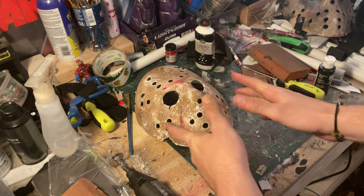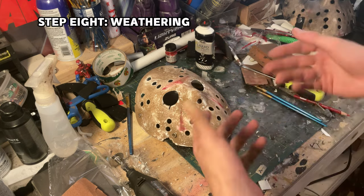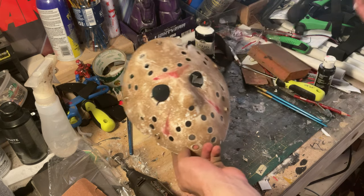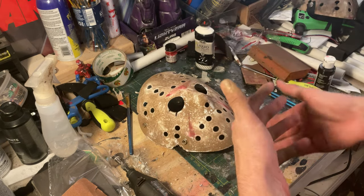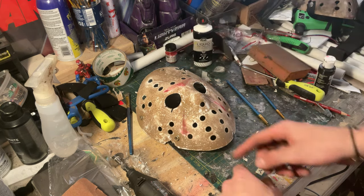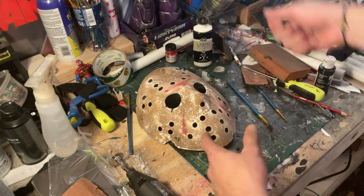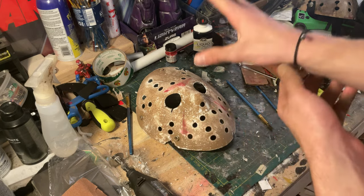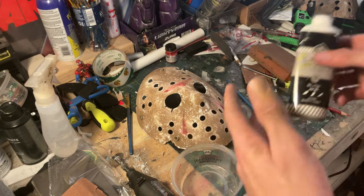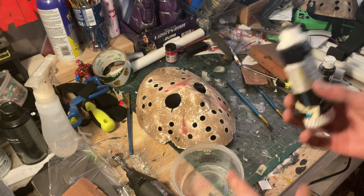Next up is one of my favorites when it comes to a prop like this: weathering — where we basically dirty the whole thing up even further. This is how we get those dark eyes, those dark streaks, and things to look nasty. My personal favorite weathering method is shoe polish. There are two ways you can apply it: the first is coating the entire piece, letting it dry, then wiping it off. I think I'm going to do the quicker method of putting it on and wiping it off to really ingrain it into the mask. Some people use acrylic paint, some use an airbrush, but black shoe polish is very easily attainable, very cheap, and it works.